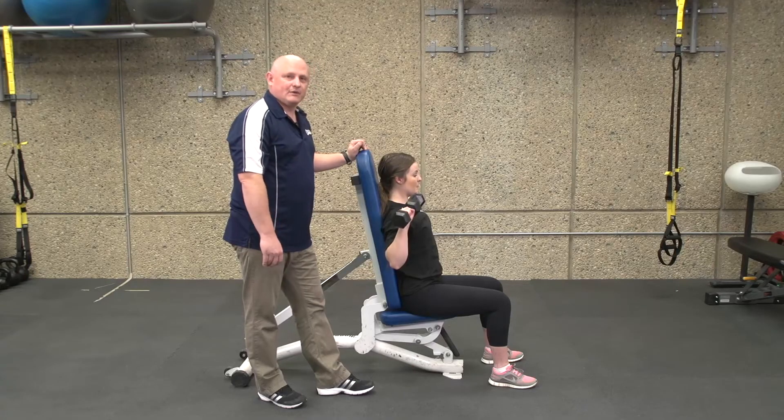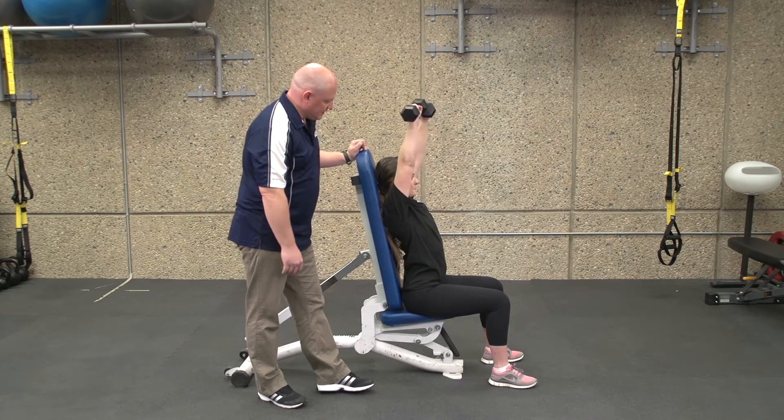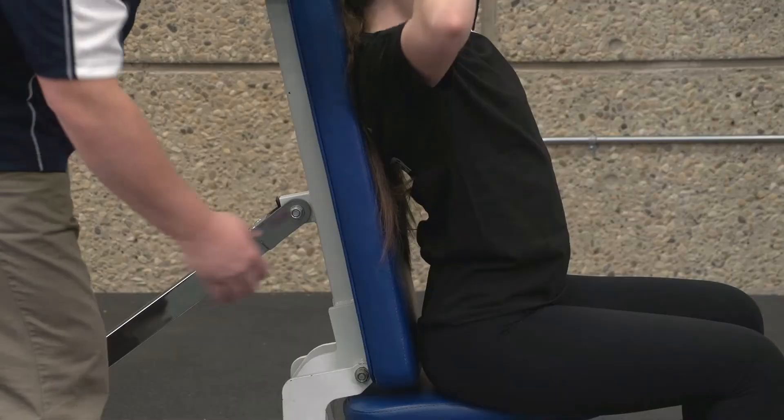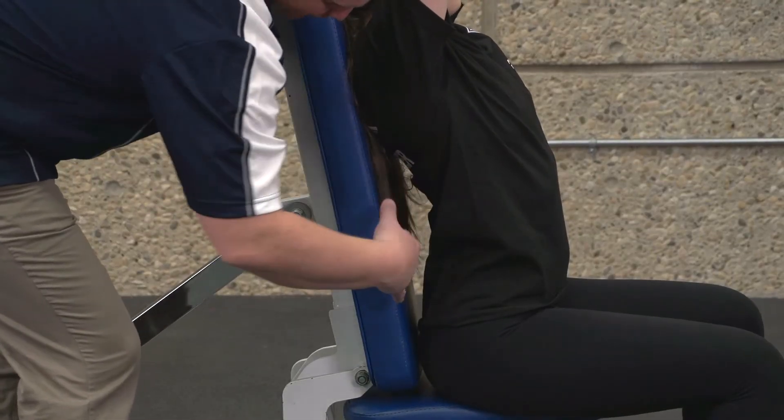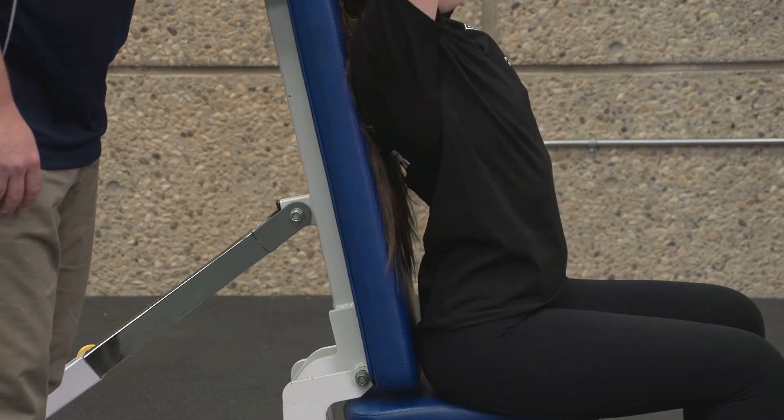A common error on a seated dumbbell shoulder press is loss of neutral spine. As they're pressing, the arms might be in a very good position, but what you'll see is that the thoracic spine will start to bend, creating a lot of room through there and losing neutral spine.